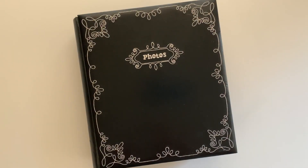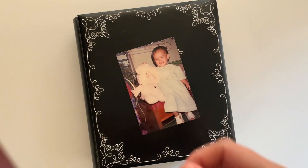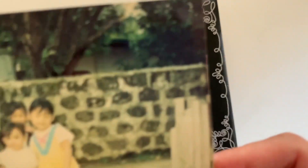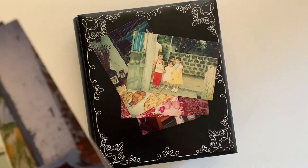Look through photo albums with your family. It's a great way to connect and learn about your history. Choose a childhood photo of yourself or a relative that captures an important memory. Examine the facial expression of your subject — what emotions do you see?